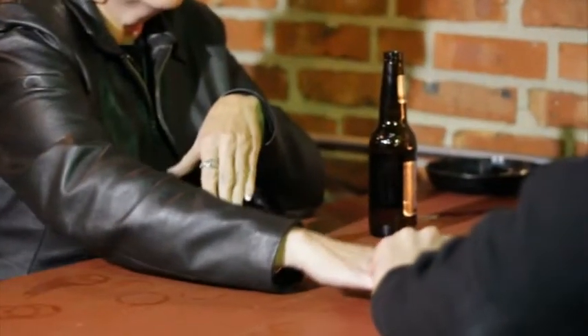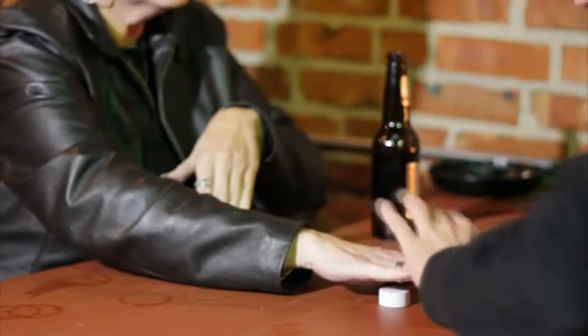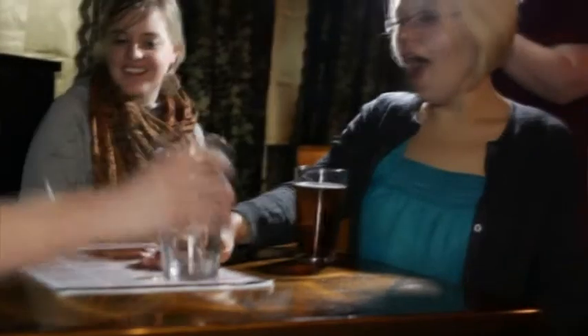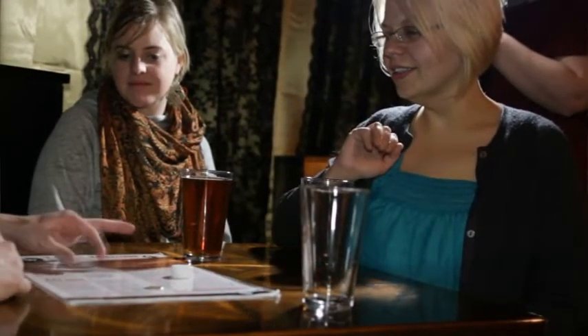I'm going to place it right under here, and I want you to push on the count of three — one, two, three, push! Put your hand up, give it a little shake, turn around.